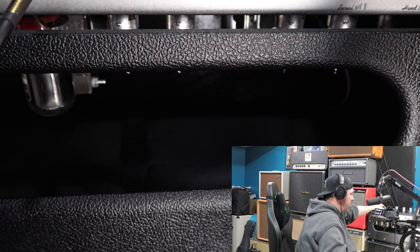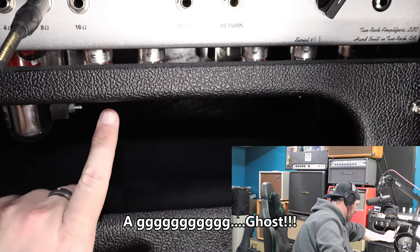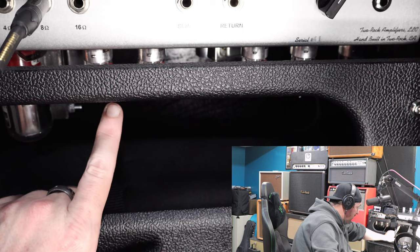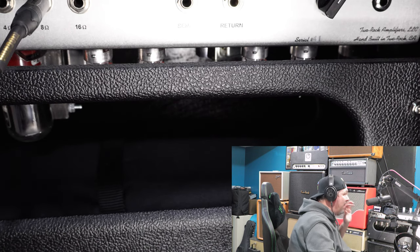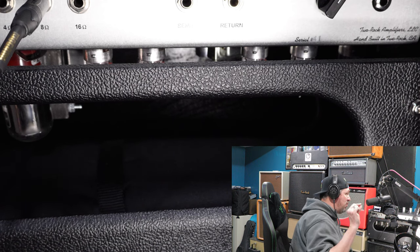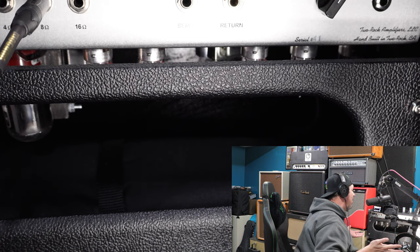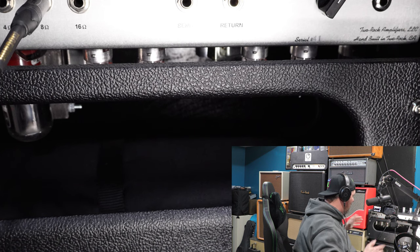I'm going to turn on the amp real quick and let it warm up for a second, because I want to make sure that noise is still there and I'm not just absolutely crazy. There it is — everything's right there in the background. That is no bueno. It's kind of hard to see from this camera position, but if I peek my head inside I can actually see that all these tubes are lit up when warmed up — that's a good sign. If a tube doesn't light up, you've got a problem. Sometimes you'll see sparks within a tube. None of that is happening right now — all these are lit up pretty well.